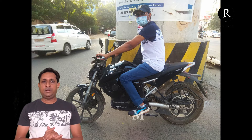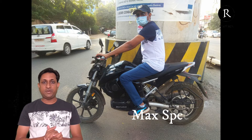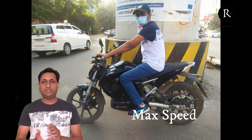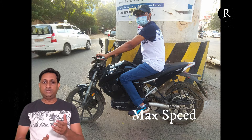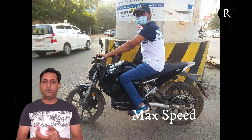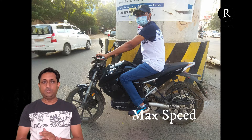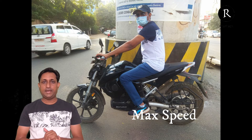The second parameter is maximum speed. I rode this bike in the city traffic of Ahmedabad and easily reached more than 60 kilometers per hour — 65 to 70 kilometers per hour. It was a very great experience riding a bike that does not have any vibration or noise, and it feels great to ride at more than 60 to 70 kilometers per hour in city traffic.